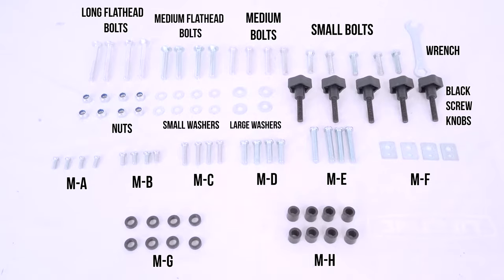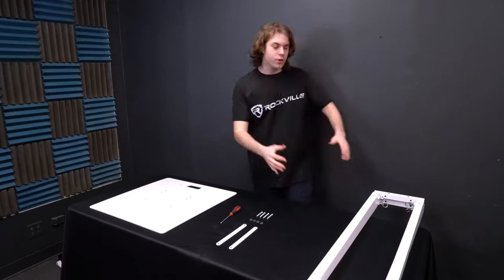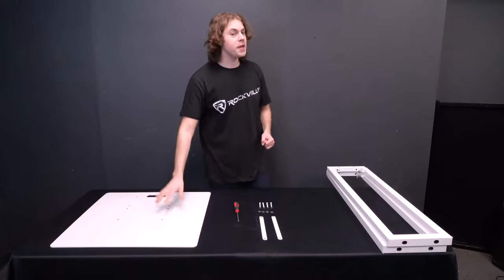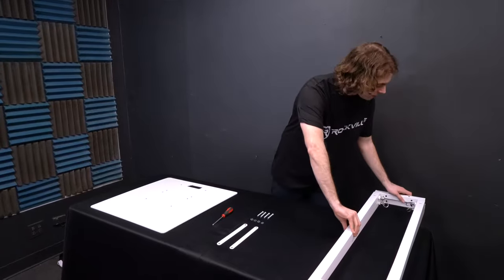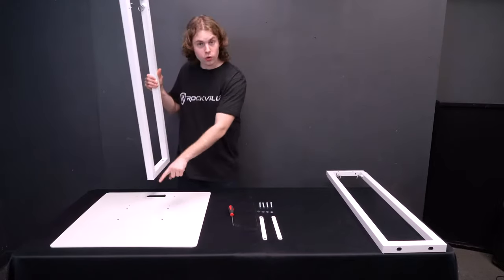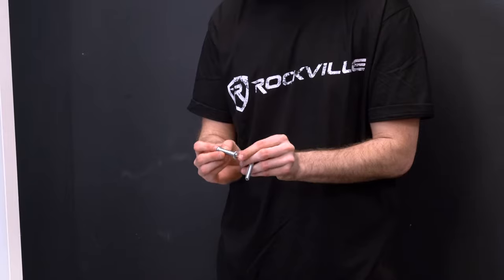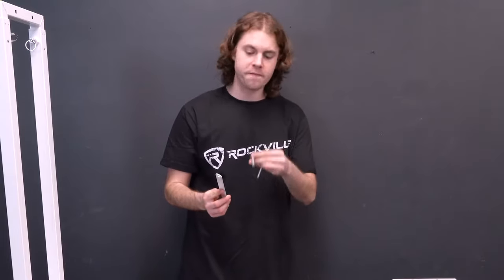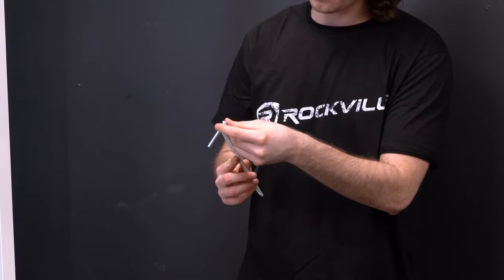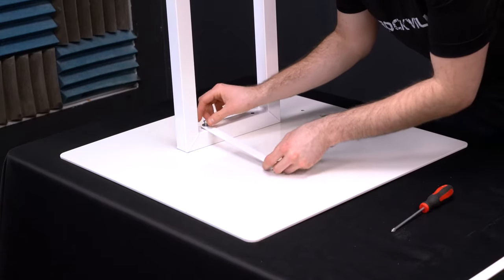We're going to start with step number one, which is to assemble the totem stand. We're going to use our two main legs, two of the braces, the big base plate, four washers, and the ME screws. You're also going to need a screwdriver or flathead for this part. Start by grabbing one of our legs and lining up the holes on the leg to the two holes on the base plate. Take two ME screws and two washers and feed the screws through each washer. Then take one of the braces and feed a screw through one of the holes on the brace, then line up the screw along with the brace to one of the holes on the bottom of the leg.